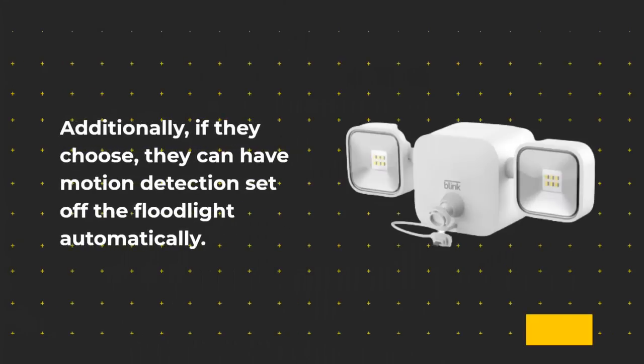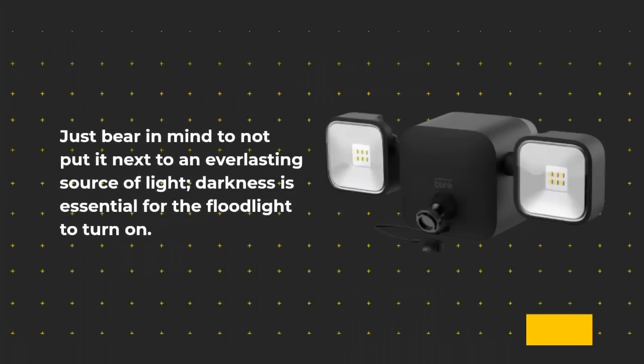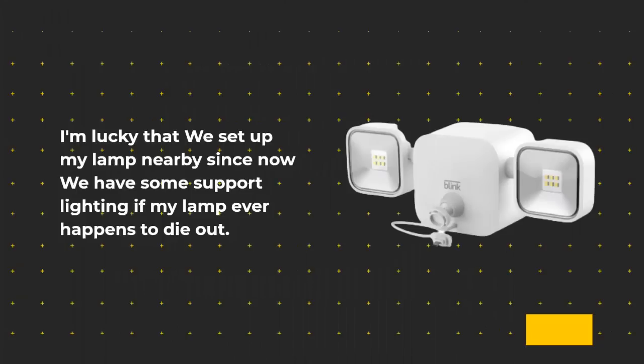It is also possible to deactivate specific quadrants so that movement will not cause a recording from those quadrants. If they choose, users can have motion detection set off the floodlight automatically. Just bear in mind not to place it next to an everlasting source of light — darkness is essential for the floodlight to turn on. We were lucky to have set up a lamp nearby since now we have some support lighting if the lamp ever happens to die out.